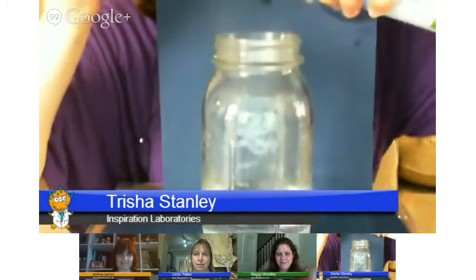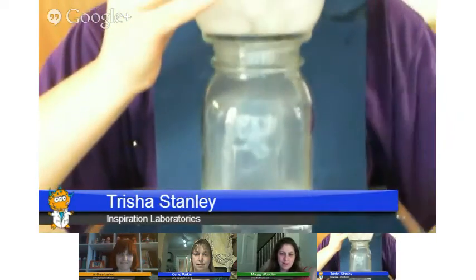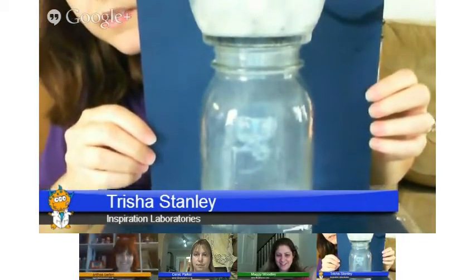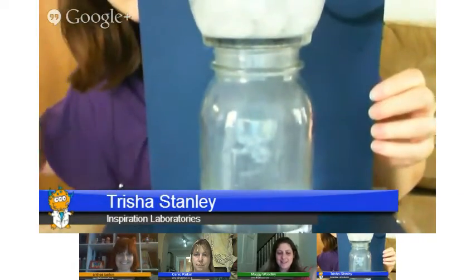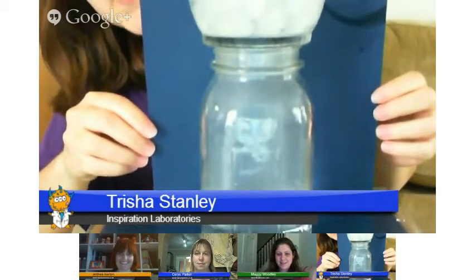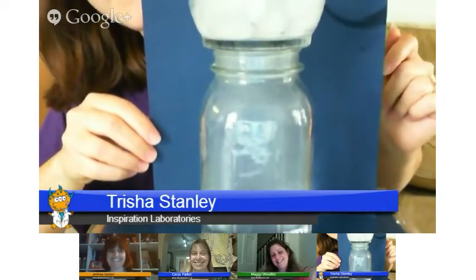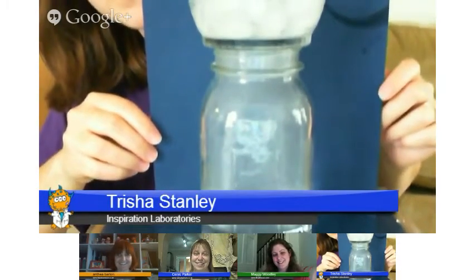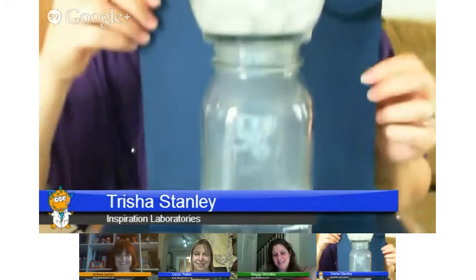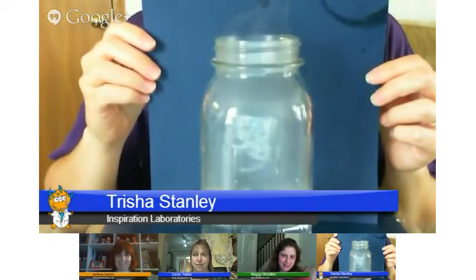I'm going to try to do this and spray it straight in so it doesn't get on the side. We should be able to make a cloud. See how it — the little wispies? Sorry, my son's bouncing the table, which is bouncing the camera. There you go. And then we'll let the cloud sit a little bit, and then we can let it escape and actually touch the cloud and see what it looks like. And there's the cloud in the jar.